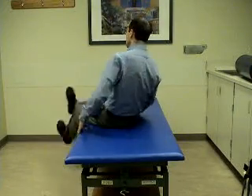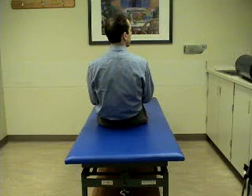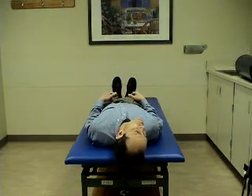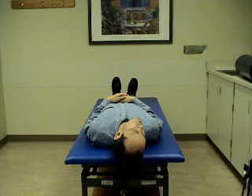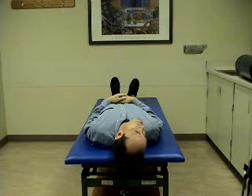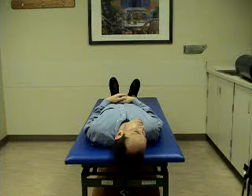The first position involves lying down with the head turned to the right side. With the head turned 45 degrees to the right, lie down flat. This will provoke symptoms and nystagmus in a patient who has right posterior canal benign positional vertigo. Stay in this position for one minute.